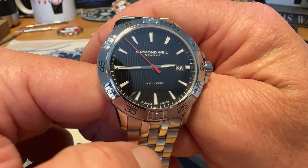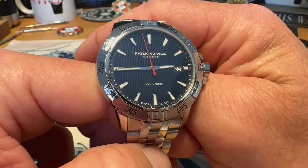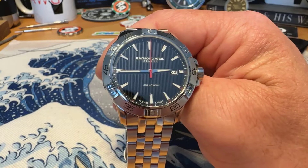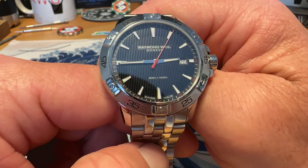Full retail price on this watch is over $1,200 US dollars. You would never pay that for this watch. I picked it up on Joma Shop for $315, which I think is a pretty good price for this watch.